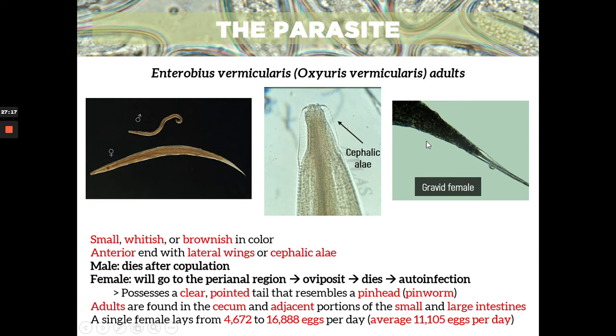This is an example of a gravid female — when you say gravid, it contains eggs. The black ones here are the eggs. This is the pointed pinhead tail, and those black ones are the eggs. Both the male and female die after they fulfill their roles, and the eggs will then continue in the life cycle.